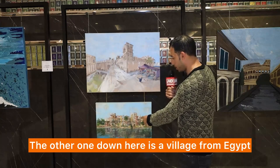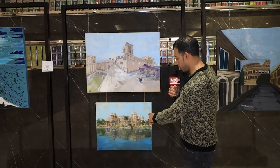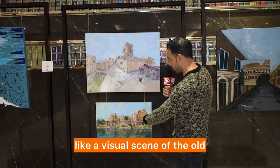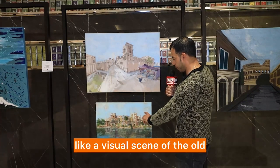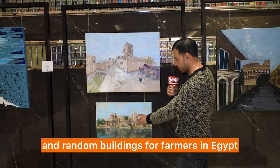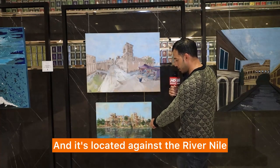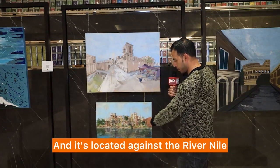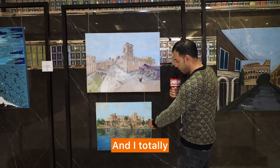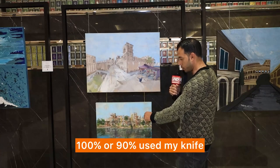The other one down here is a village from Egypt. It's like a visual scene of the old and random buildings for farmers in Egypt, and it is located against the River Nile.